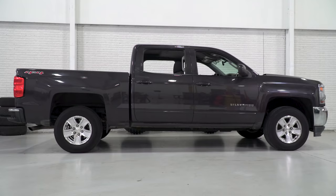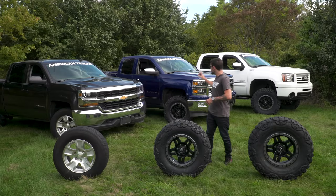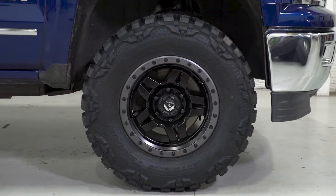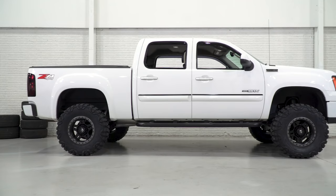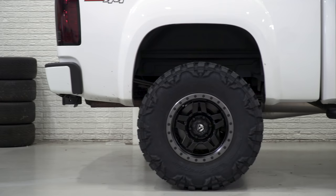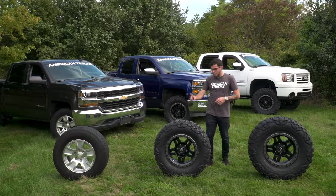Now the three trucks behind me are my 2016 Silverado LT, completely bone stock off the factory line with stock 31-inch tires. Next to that is a 2014 Silverado LTZ sitting on a Rough Country 3.75-inch suspension and body lift and 33-inch tires. Finally, on the end there is a 2011 Sierra with a 7.5-inch suspension and body lift combo with 35-inch tires.